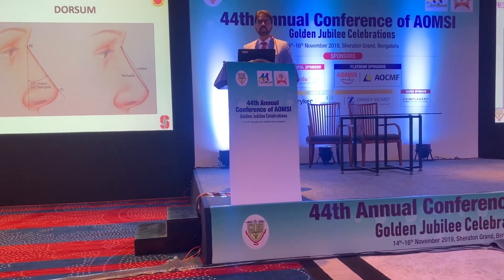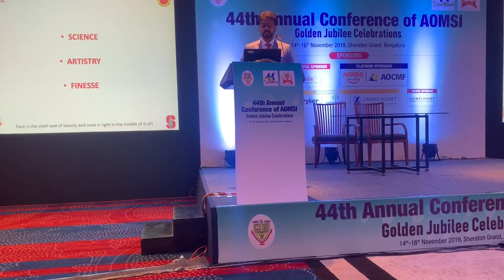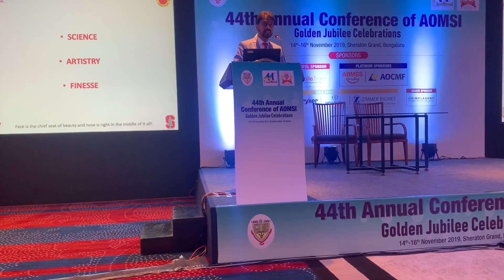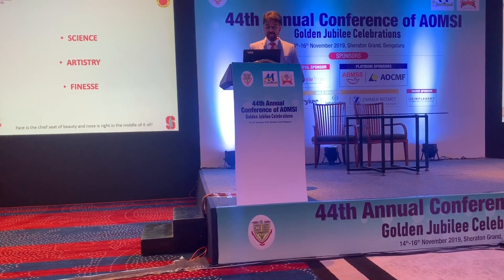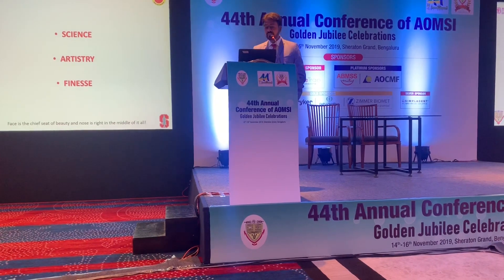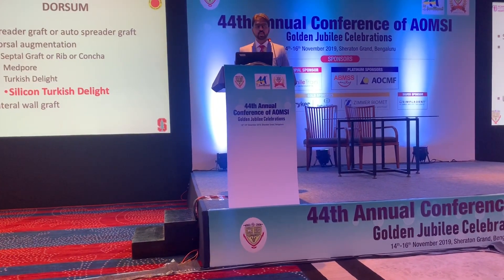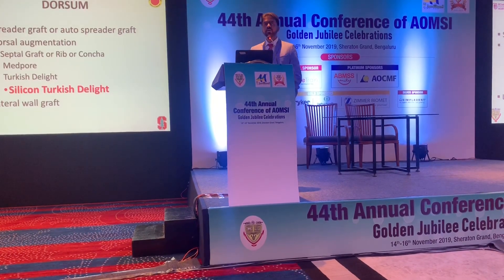Once you understand that ratio, you also have to know that there is variation between the dorsal for male and female noses. Rhinoplasty is a surgery of millimeters — it's not just science, but a combination of artistry and finesse.